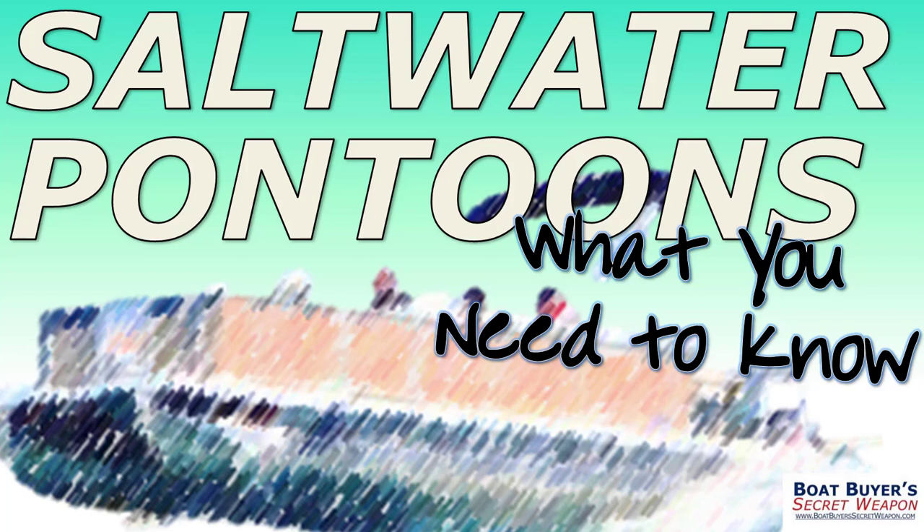Hey there, welcome to the Boat Buyer's Secret Weapon. I am your host, Captain Matt, and today we're talking saltwater pontoons and what you need to know. There are so many people getting into the pontoon world in the saltwater market at the coast, and there are a few things that are very, very critical that we're going to share with you today.